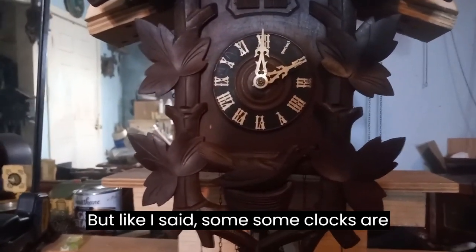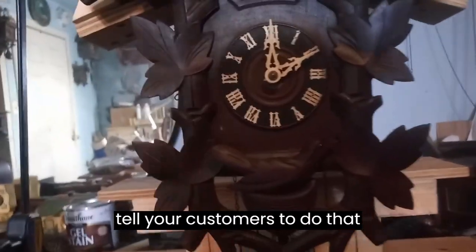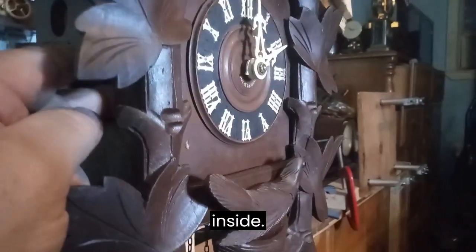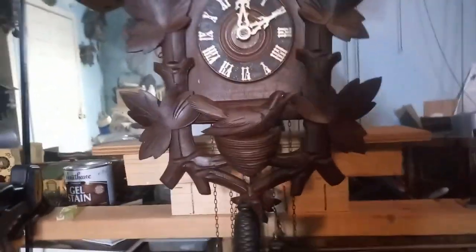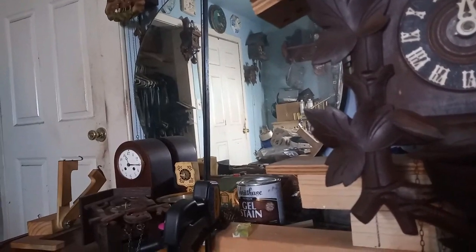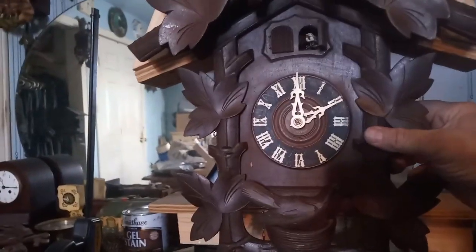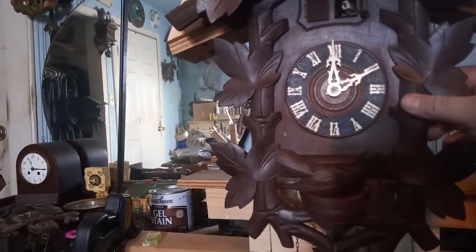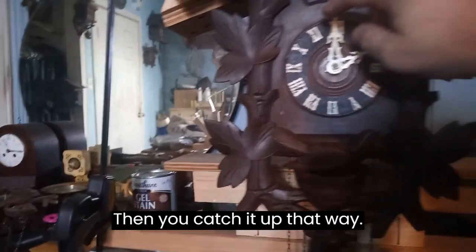But like I said, some clocks are designed to do that, but you never tell your customers to do that. If their clock is off, that's what these doors are for — you push the lever inside and catch it up that way.